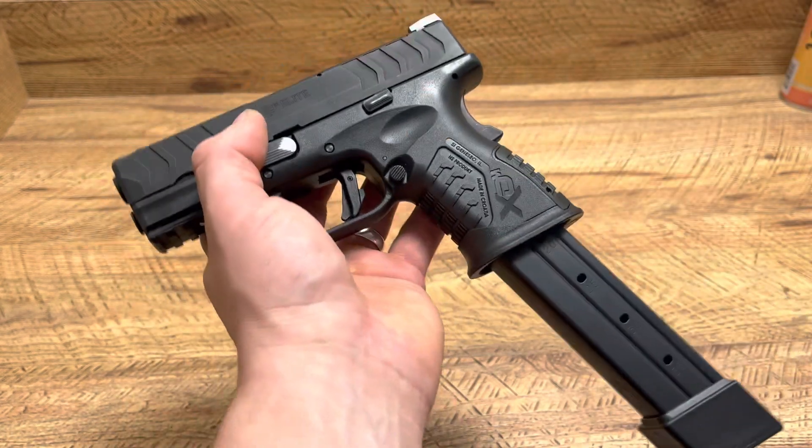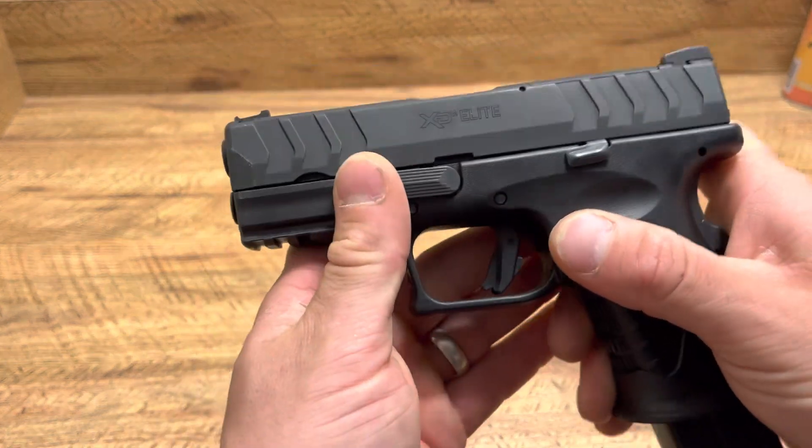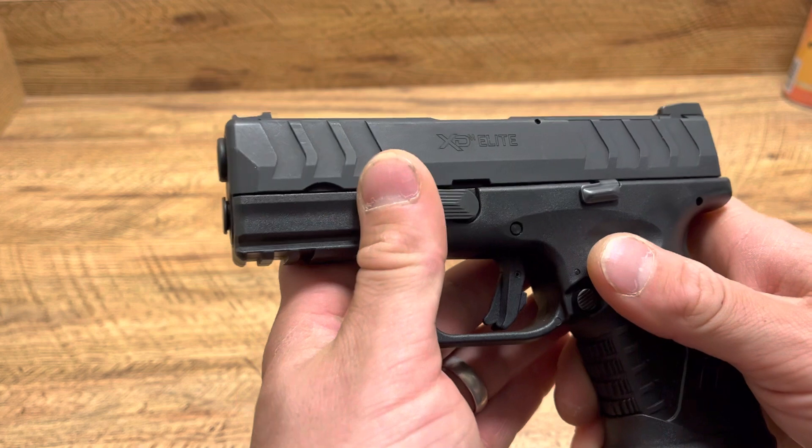Absolute awesome option — just wanted to show you guys that this is available and this is an option for this firearm, because this is one of my favorite firearms to shoot at the range. I love this thing.